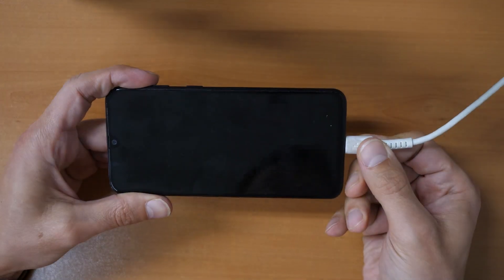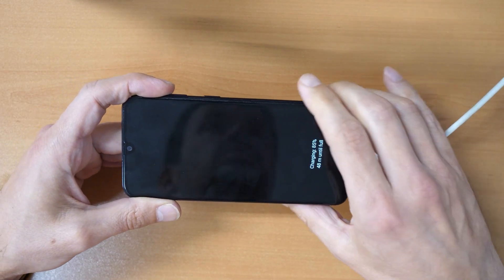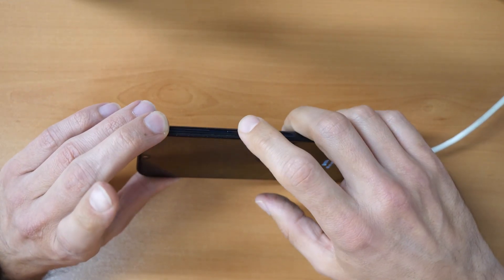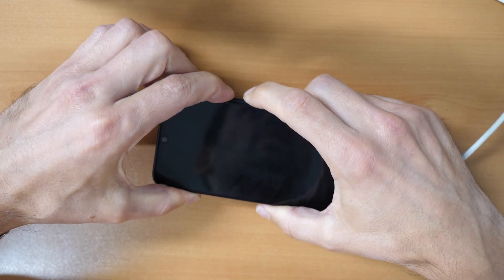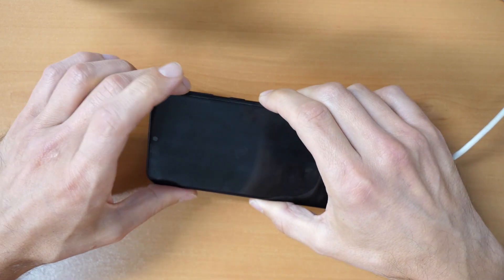When you connect your phone to a computer, earphones, or another phone, you will need to press all three buttons on the side: volume up, volume down, and the power button — all three buttons together — and hold them until the phone restarts.